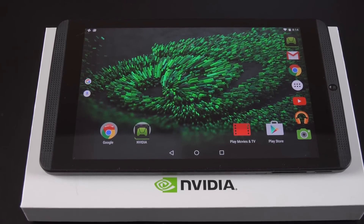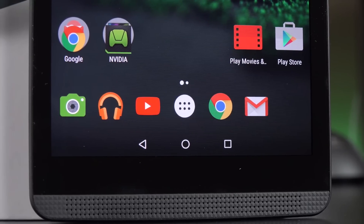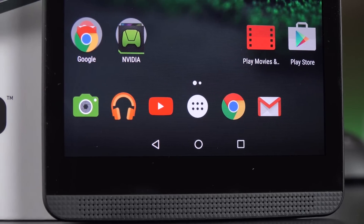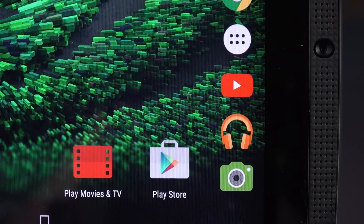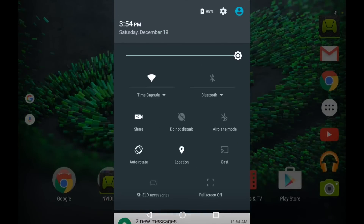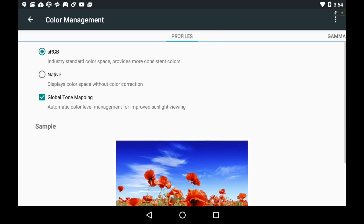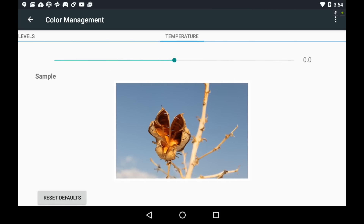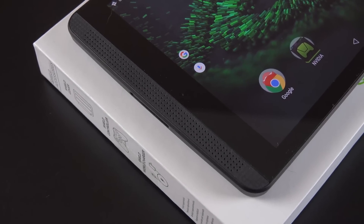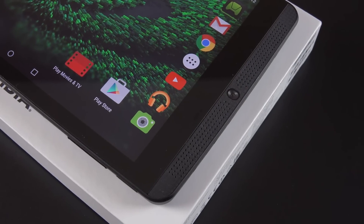You get an 8-inch LCD display with 1920x1200 resolution, 283 ppi, a 2.2GHz Quad-Core Nvidia Tegra K1 processor, 2GB of RAM, 16GB of onboard storage expandable via microSD card slot up to 128GB, a 5MP rear camera, a 5MP front camera, a non-removable 19.75Wh battery, Android 7.0 Nougat, and this thing only weighs about 400g, which makes it one of the lighter tablets.